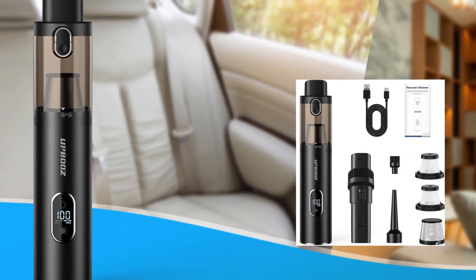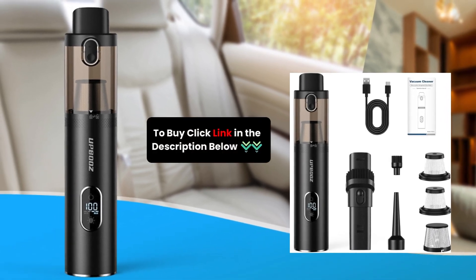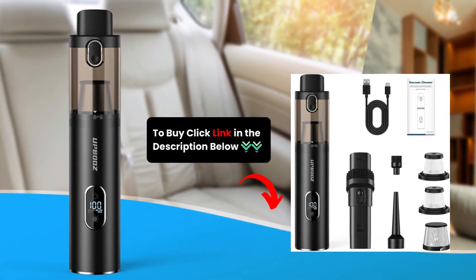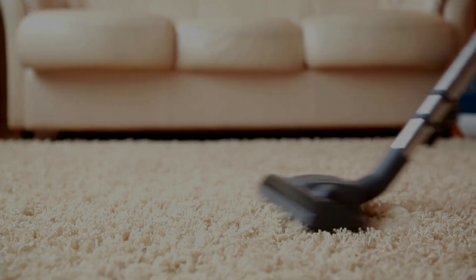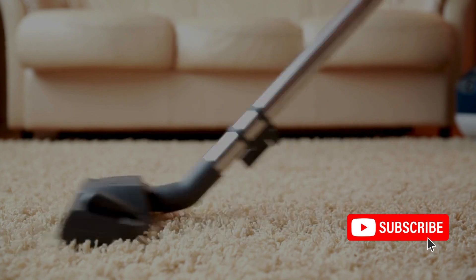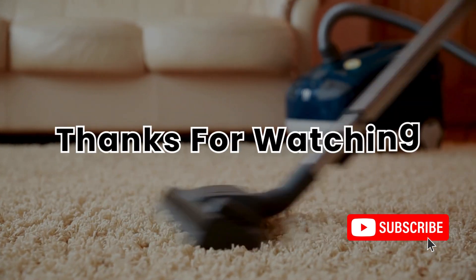Experience the power of clean with the Upboo's Handheld Vacuum Cordless. Click the link in the description to order yours now. Enjoy a cleaner, healthier environment wherever you go, and subscribe to my channel for more tech content. Thanks for watching.